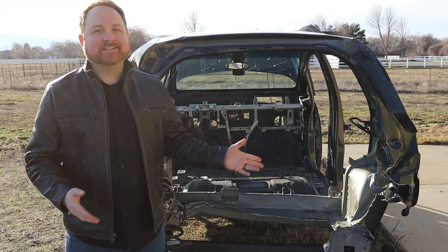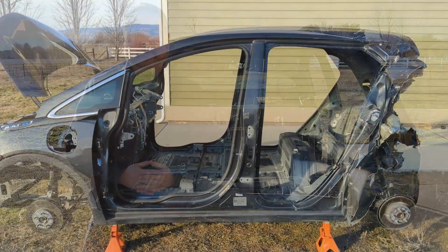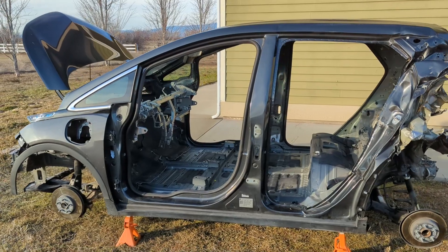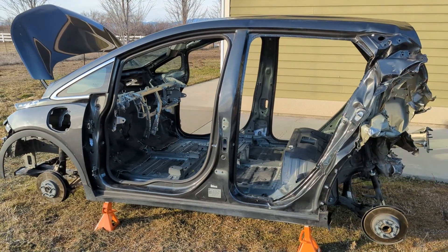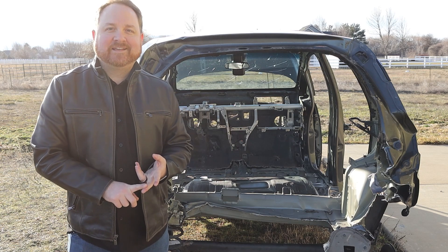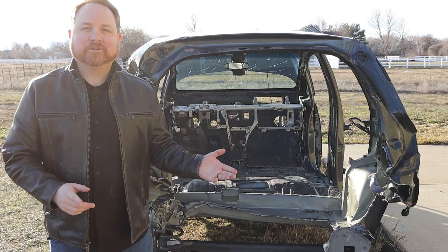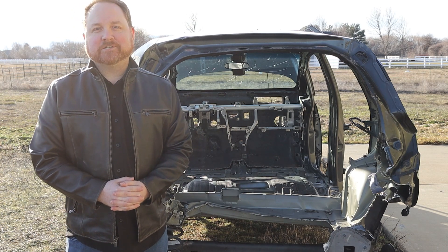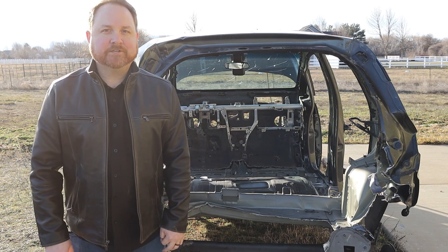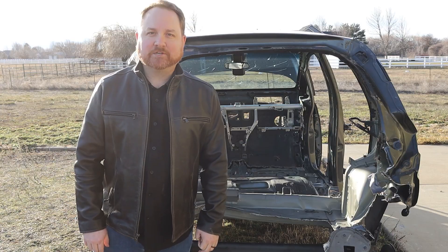And with that, the interior is completely empty and we have absolutely everything that we need from the donor vehicle to do this EV conversion. In the next few episodes, you'll see me mount the electric motor in the DeLorean, build battery boxes and put the batteries in them, and move all the electronics over to get this electric vehicle conversion complete. If that seems like a fun project, you won't want to miss out on those next episodes, so please subscribe. This is Project Lightning.